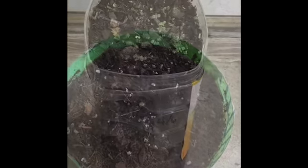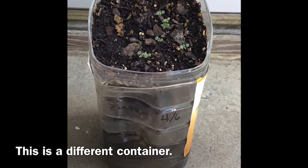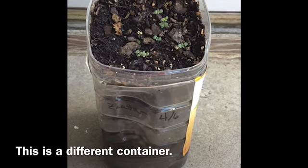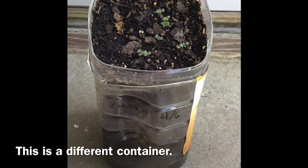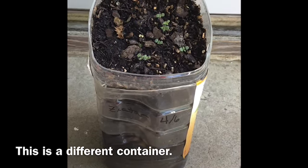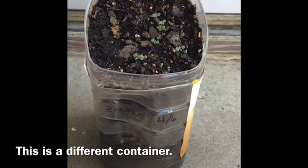They're not really self-watering — you do have to check them. And sometimes you have to refill the reservoir. Especially as it gets hot, the water is gonna evaporate a lot faster. You also want to make sure that the water does not get gross — like this one, it's about time to change the za'atar's water.